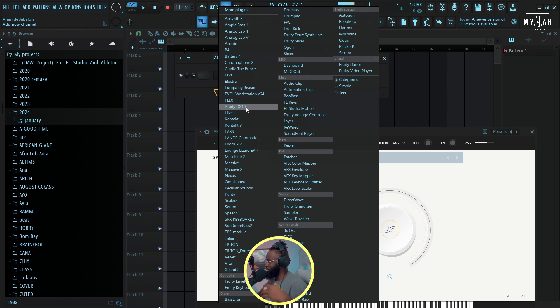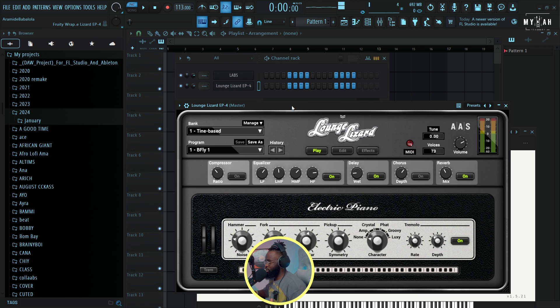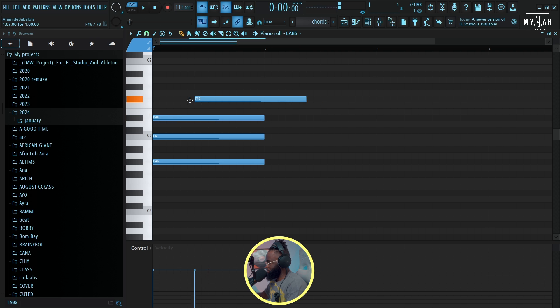The next plugin I'm gonna be loading is Lounge Lizard — you guessed it. I just love the plugin sounds. I'm gonna start by layering my chord, and I think I'm gonna play on the key of E flat major. So just follow along, let's quickly layer this. I think I'm just gonna go down an octave.